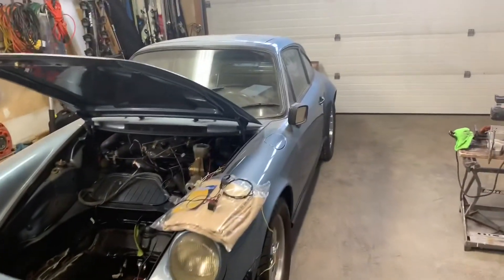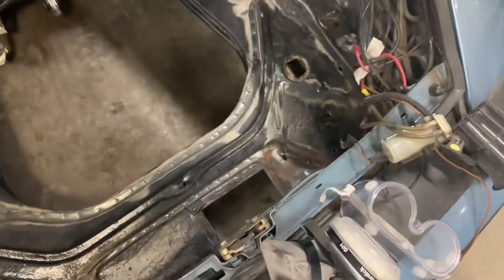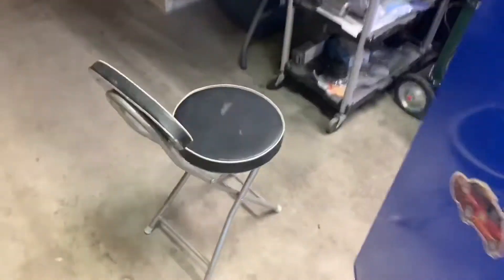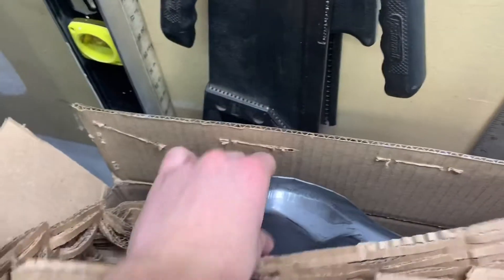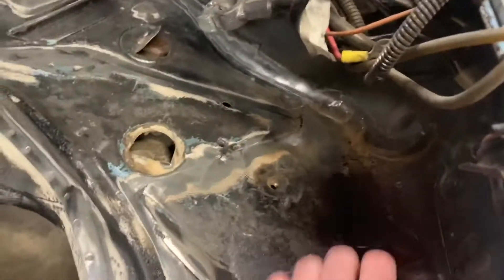We've brought it down off the lift so we can get it jacked up. We're going to be cutting out probably this whole piece right here, because there's that big spot of rust right there. We have some replacement panels that we're going to put in. I wire brushed a couple more places, and my father has given me the go-ahead to grind out these spot welds on this side.